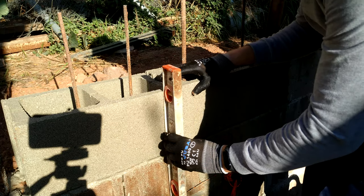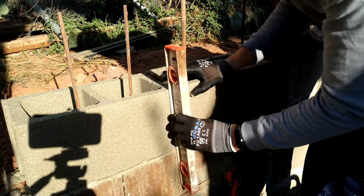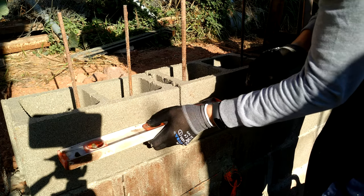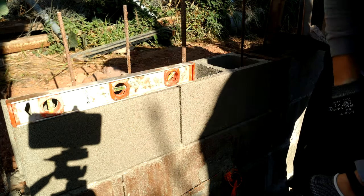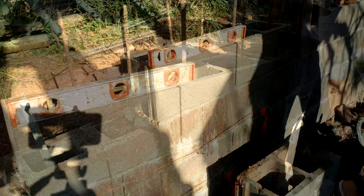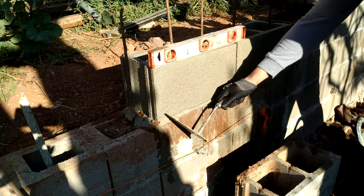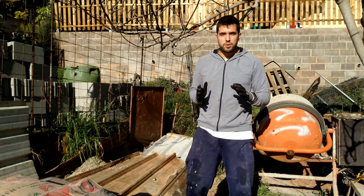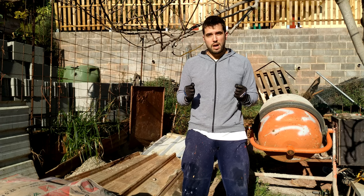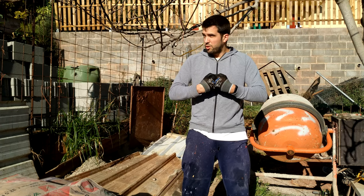We also have to make sure that it is well aligned — with the front and with the other bricks. We remove the excess mortar from the wall. Now the brick is in position.